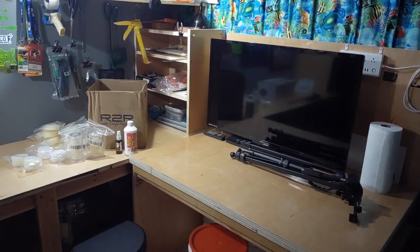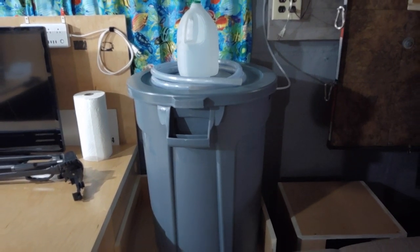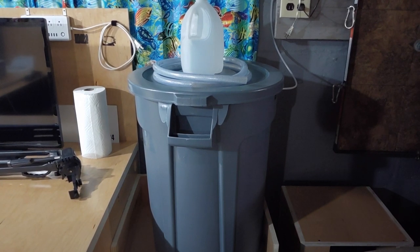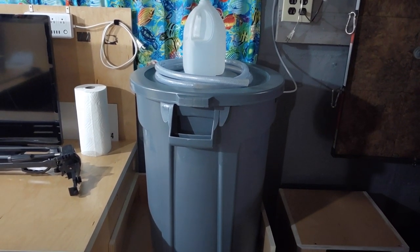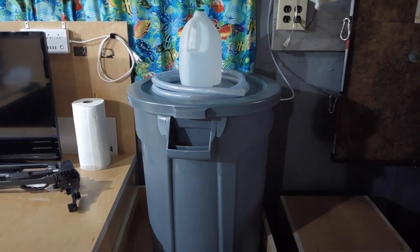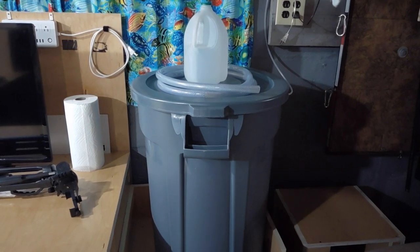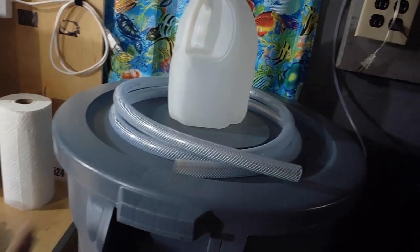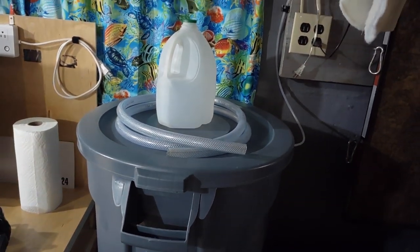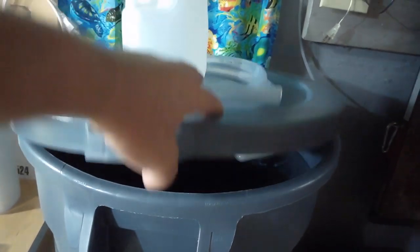I'm still using the Brute trash can for storing water. I personally recommend this as my number one choice for anybody storing RO water. This thing is four years old and it's still reading zero TDS. It's the easiest container to clean — if it's hard-plumbed, you can disconnect it, wash it, rinse it, dry it, and put it back. I keep a little hose here strictly for sucking the water out and bringing it upstairs.